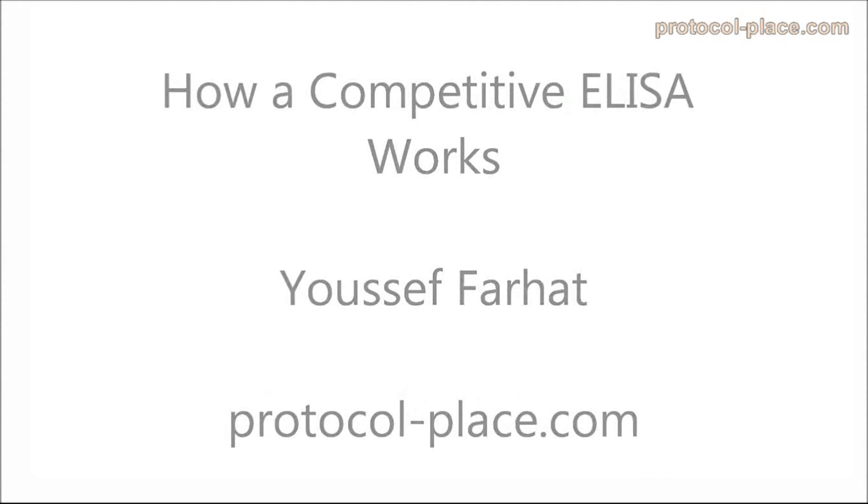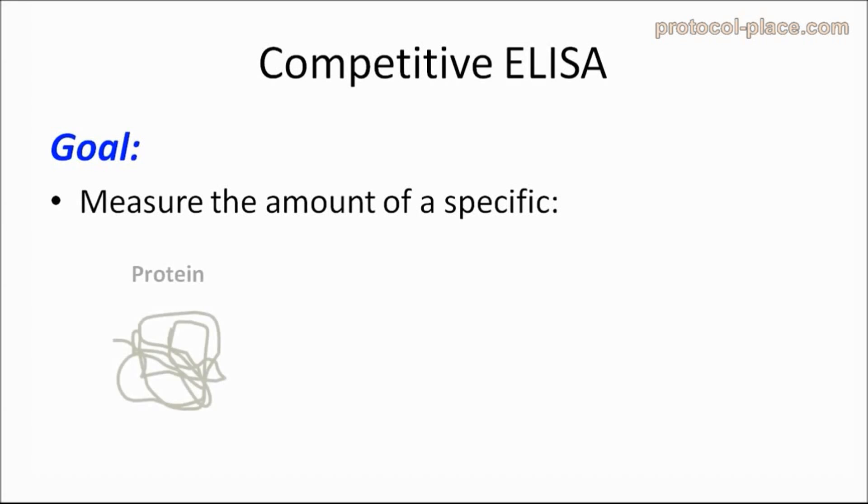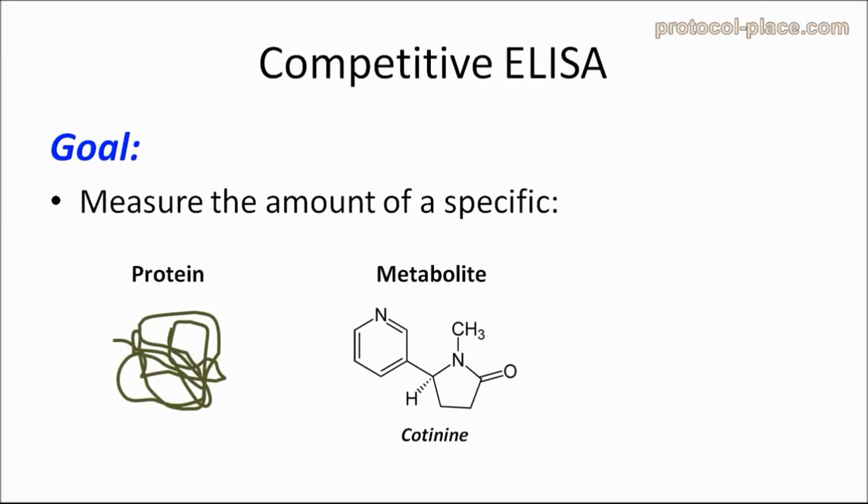Today we are going to discuss how a competitive ELISA works. Just like any other ELISA, the goal of a competitive ELISA is to measure the amount of a specific protein, metabolite, or antibody that is present in a given sample. Although the steps and reagents involved with competitive ELISAs can vary, having a solid understanding of some basic concepts will be useful for anyone who wants to be familiar with this very important technique.